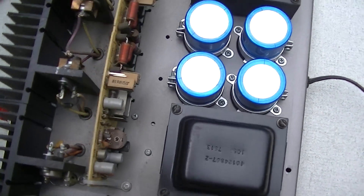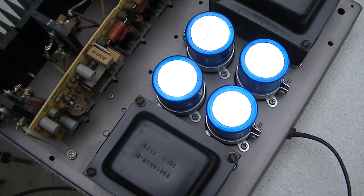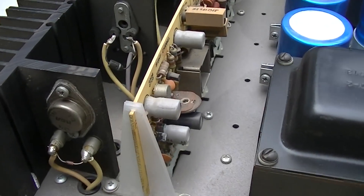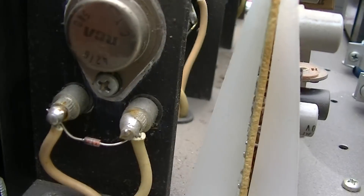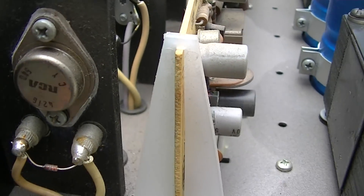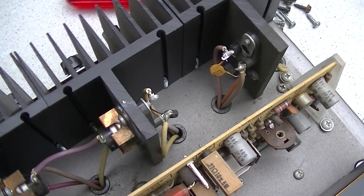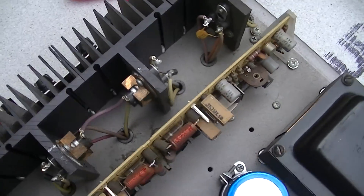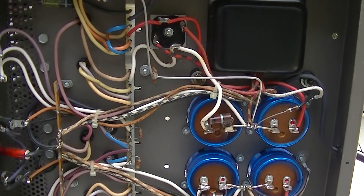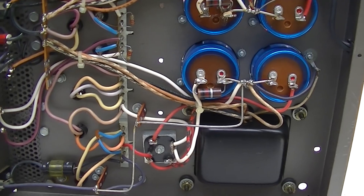Looking at the construction here, it almost looks like two separate amplifiers — dual mono block or whatever they call that. It's got two power transformers, two sets of filters. There are some thermal cutoffs right there. Two transistors per channel, probably 30-35 watts per channel. Looking at the underside: two separate bridge rectifiers, separate capacitors — it's all separate.